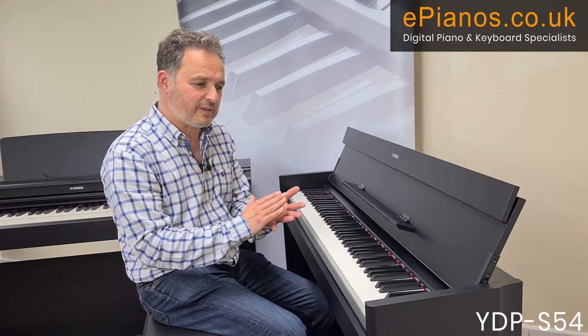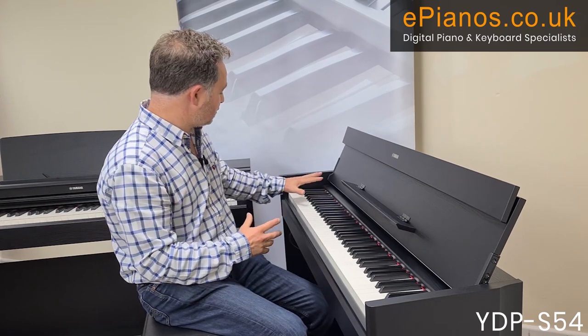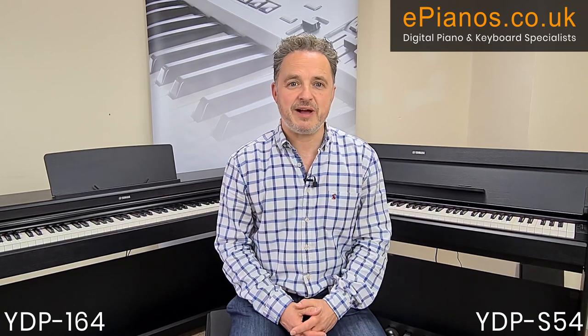So we've got lots of features: ten voices, the ability to mix them, two-track recording, a metronome with a bell on the first beat of the bar — all good fun and all centred around playing the piano. All the information is in the link below and you can click through to our website or contact us by phone. My name is David Cooper from ePianos — I hope you found this video useful.